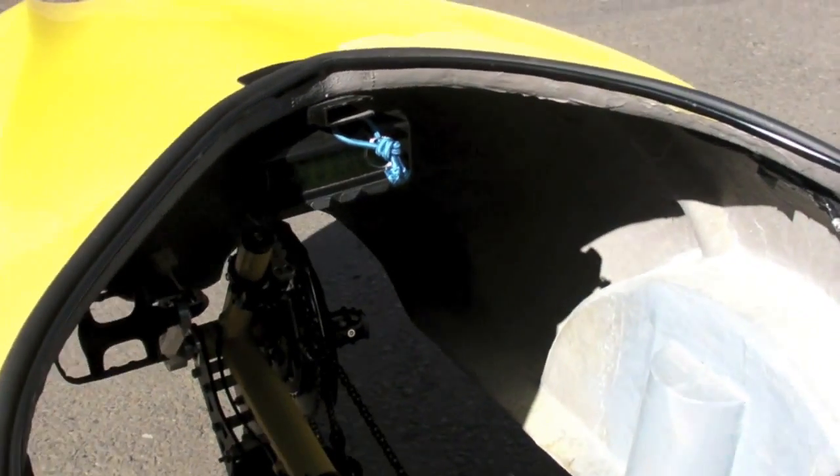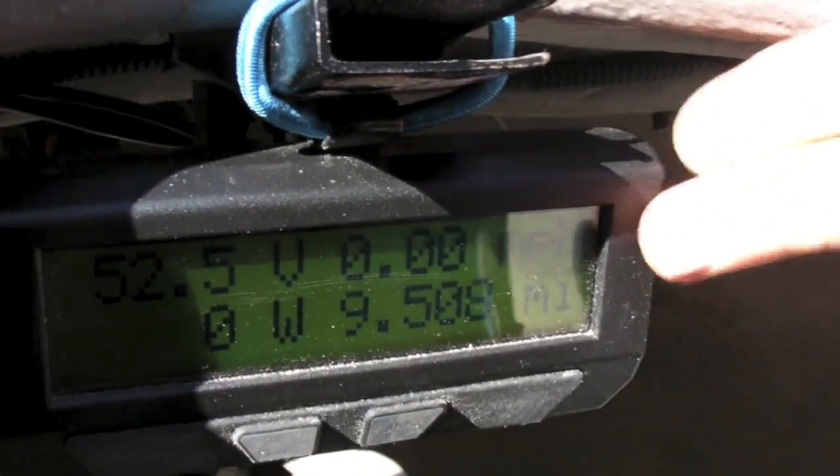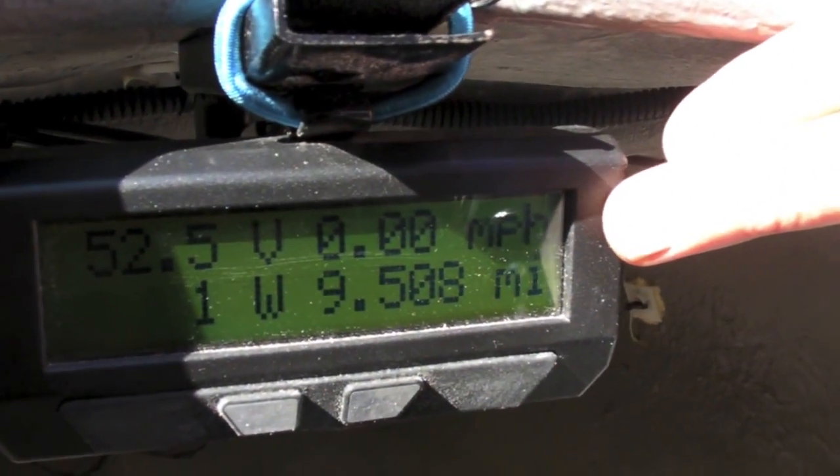We have a cycle analyst meter right here to keep track of your speed, amp hours, volts, how many watts you're using, and all that kind of good stuff.